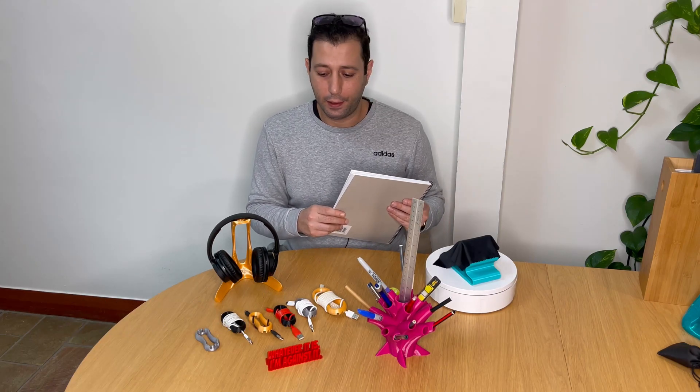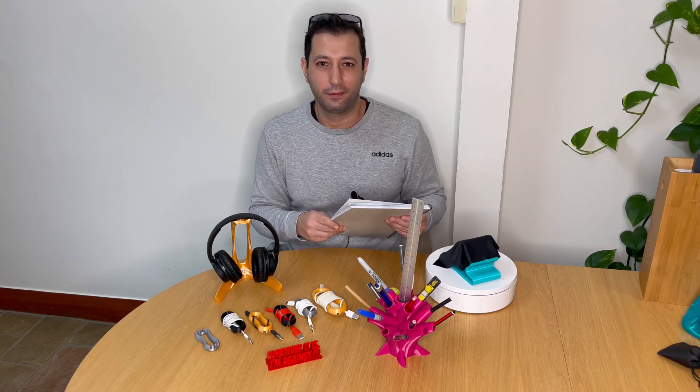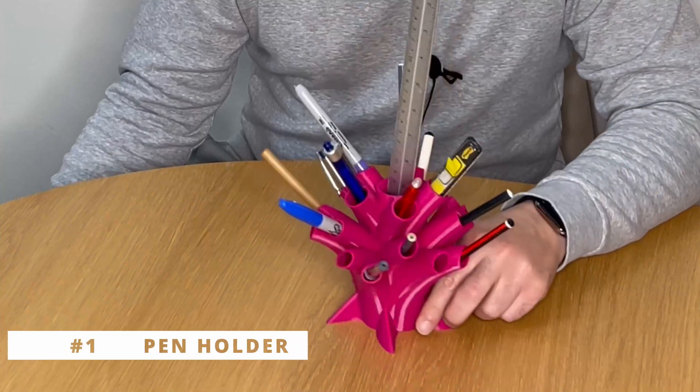Altogether it cost me $14.70 for everything, and I think you can see why 3D printing is the next revolution to come.